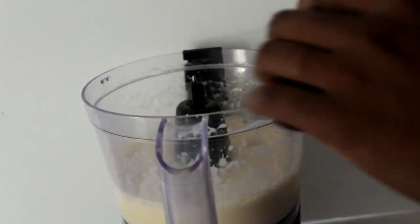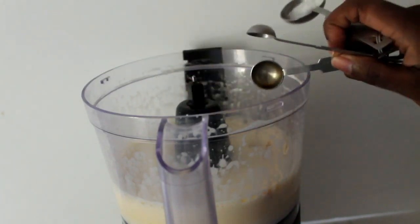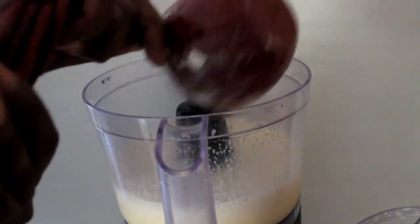Add your salt to that batter. Then you're also going to add a little bit of vanilla. You'll also add your flour — good old flour to thicken it up a little bit.